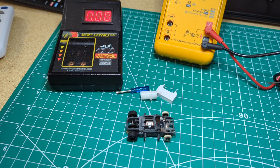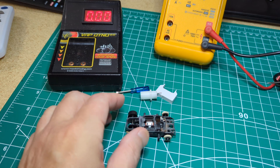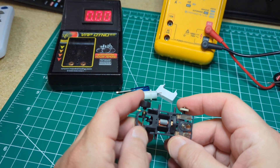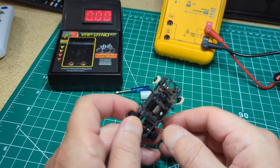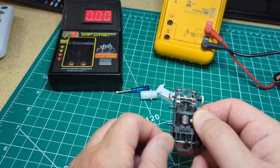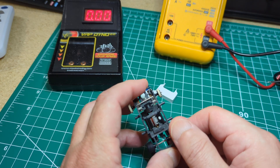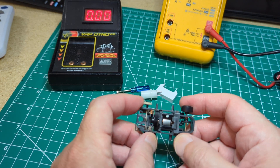Hey guys, Mark here again. So I'm taking a look at this Viper that a buddy of mine bought used. He was over here yesterday, actually. We were doing a little racing and he bought like three Vipers. He got a pretty good deal on them.